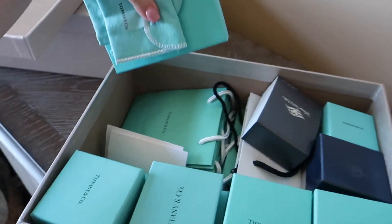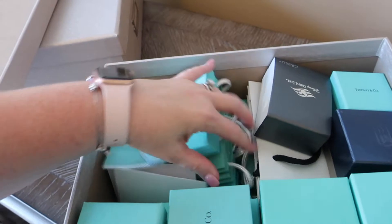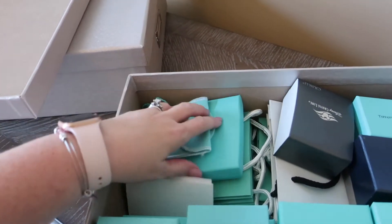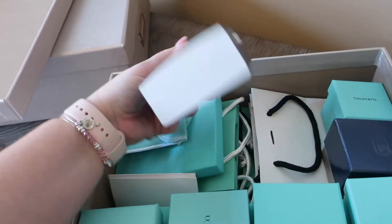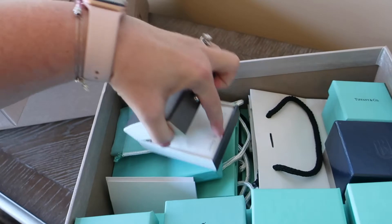I don't know why I collect shopping bags — I used to have a lot more when I was younger but I've actually gotten rid of a lot of them. I like them and used to use them in decoration, but they're not really needed, so it's probably something I could get rid of.